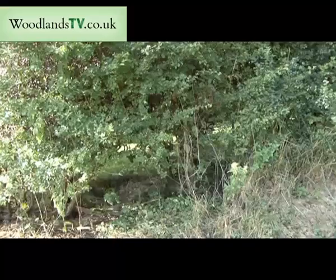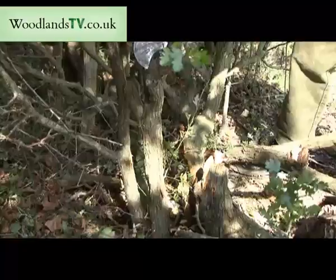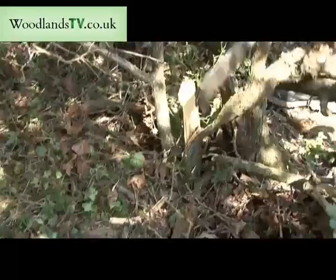Hedgelaying is renovation of an overgrown hedge. You'll see it's very thin in the bottom and very thick in the top. To make a hedge livestock proof and to help the hedge to regrow, we lay it down to ground level, and it'll regrow within a year or two depending on soil conditions and weather.